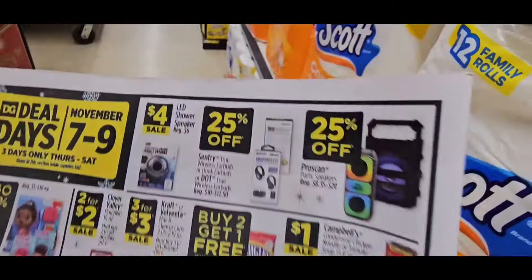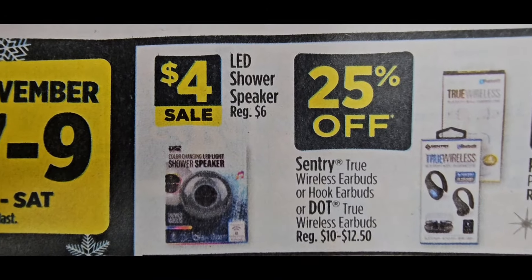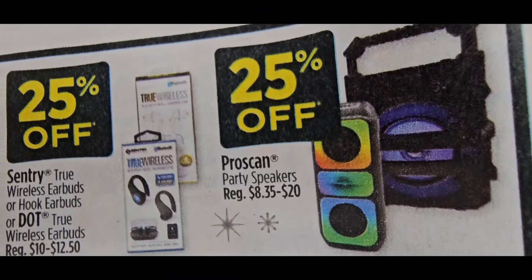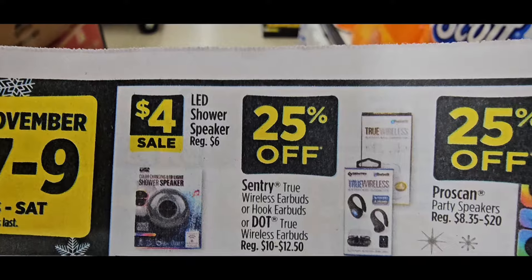They're on sale now though. Guys, they also have the shower speakers packed up, which I love. I liked them when they were here. And there are some more speakers right there. The shower speakers are the good ones — those work really well.